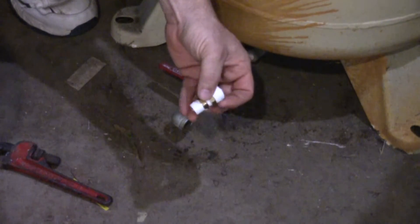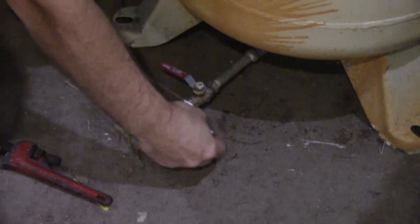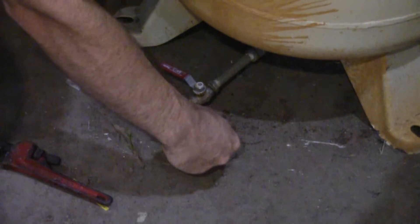I went ahead and put the adapter on the nipple and screwed the nipple into the elbow here.